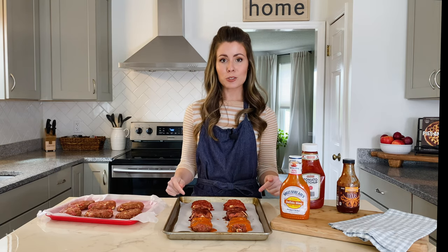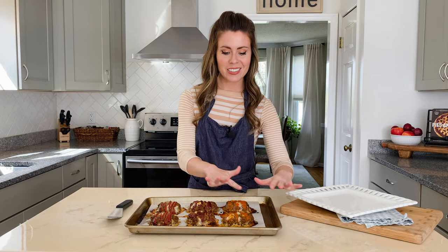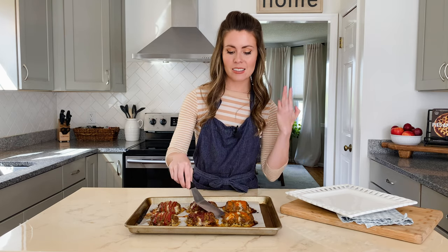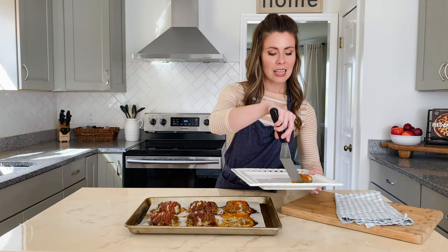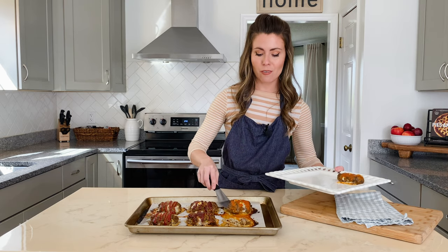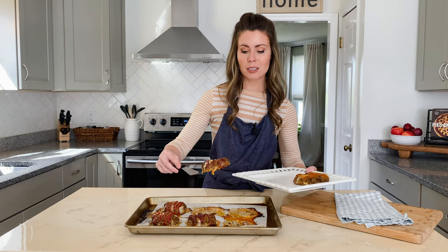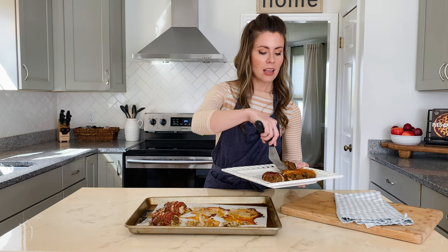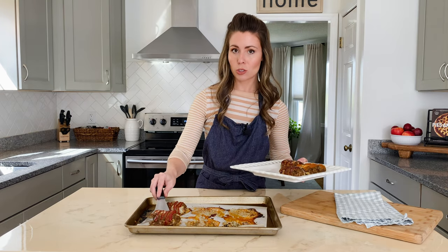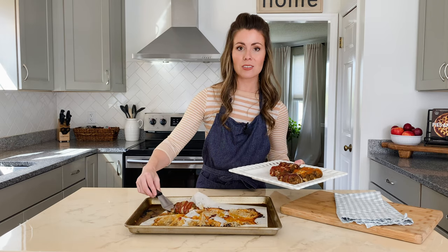Bake these at 425°F for 25 minutes until the internal temperature reaches 155°F. Our meatloafs are ready — you can see the cheese bubbling out of them and they smell incredible. Whether you're making these for one person and freezing them in portions or making them for two or ten, I can promise you they're going to be a total crowd pleaser.